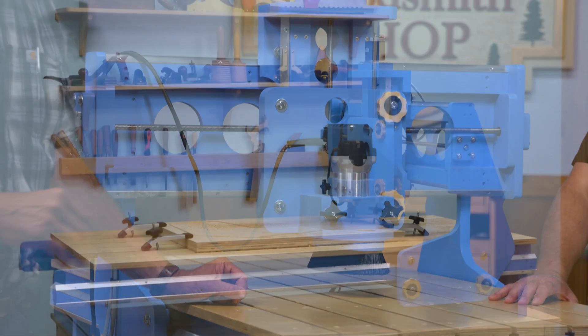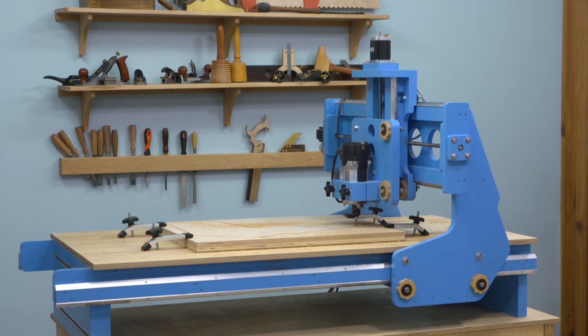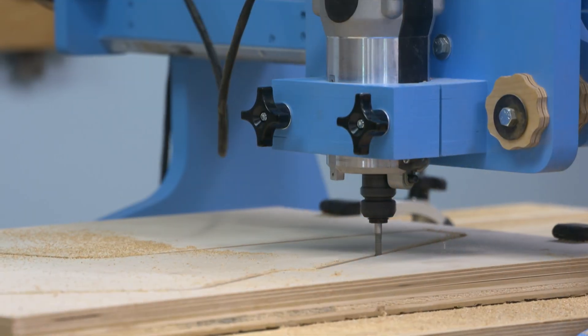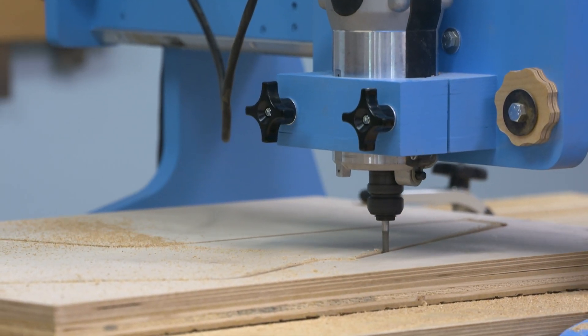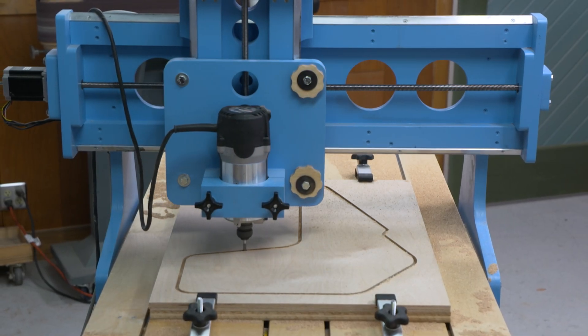Of course you can tile projects through for infinite length. It's got powerful motors so it'll take a full-size router or spindle. It's got vertical clamping, a dust boot — it is a platform which you can add all sorts of great features to.